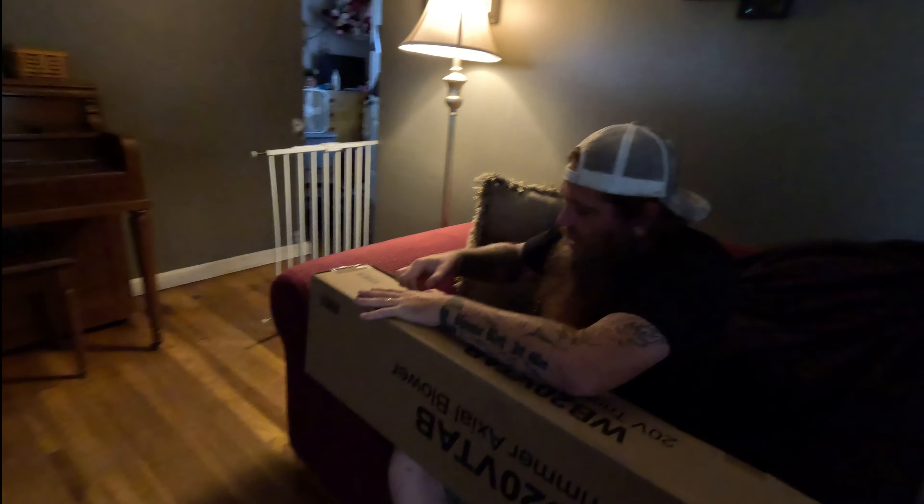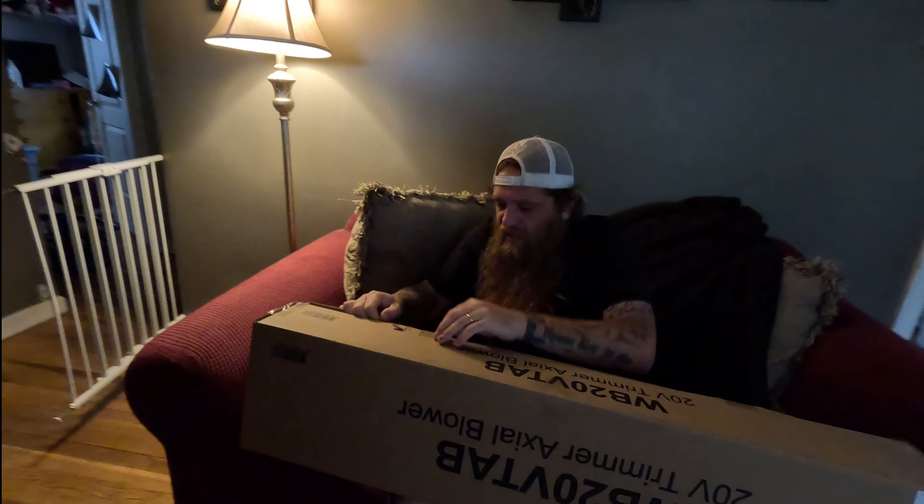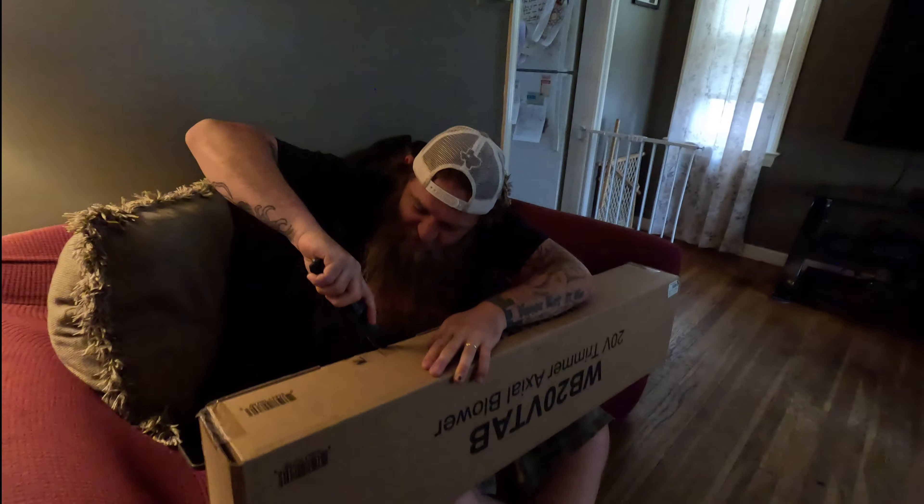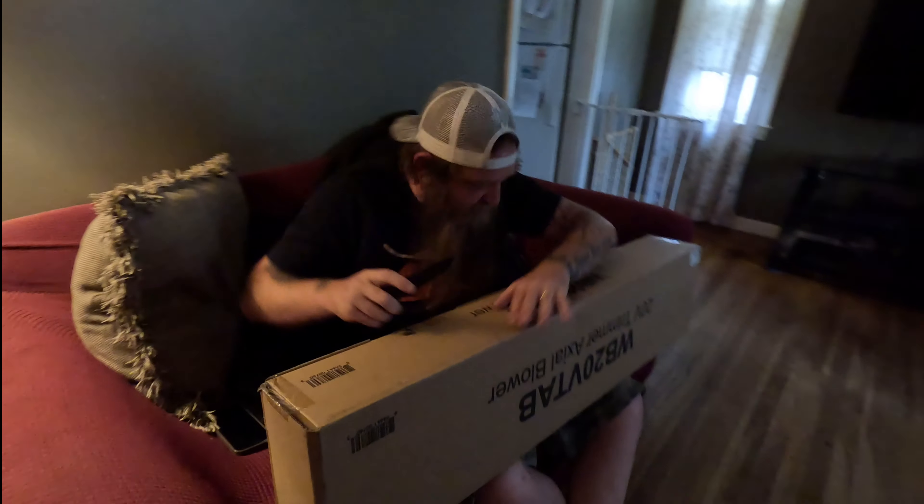Hey everybody, Matty here with Backwoods Mindset. I got something to show you, got something in the mail. I explained this in one of the earlier videos that I was going to be doing some reviews, so I'm going to get on with this review and show you what they sent me.